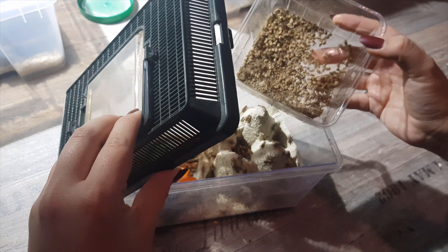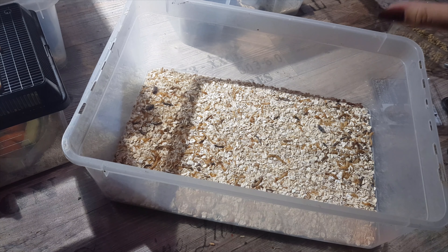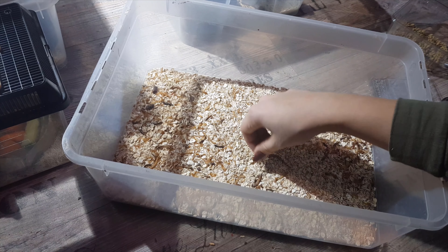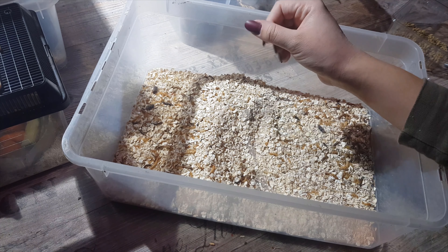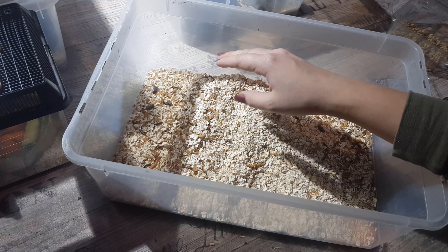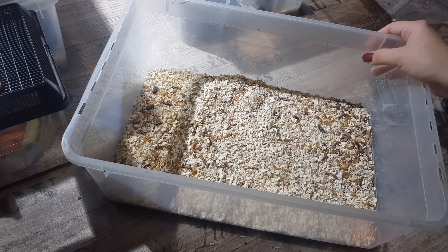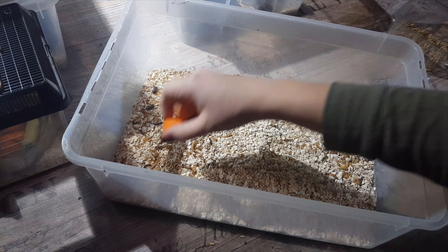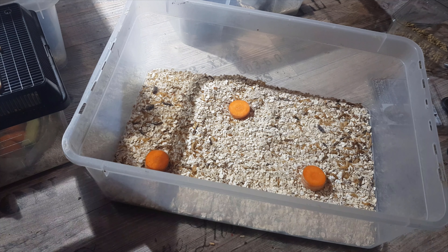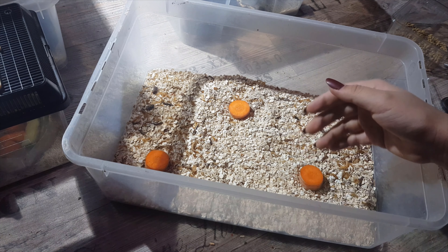I have my mealworm tub here. I need to clean it out again — it's such a hassle because most of the things that look like worms are just skins since mealworms shed too. There are barely any actual worms in here. It's hard to get the skins out without getting the worms out, so I don't do it too often. I sift it to get the poop out, but the skins are really hard to remove. For these guys I just provide new oatmeal once in a while plus some slices of carrot, potato, or apple — whatever I have. They chew on that and get their liquid from it.